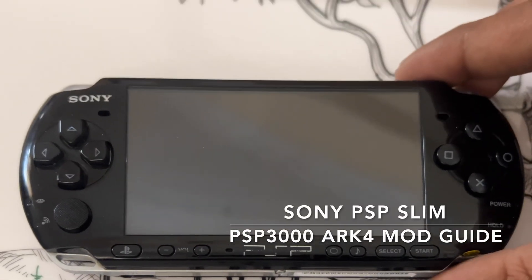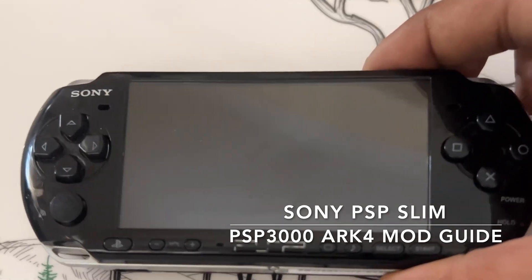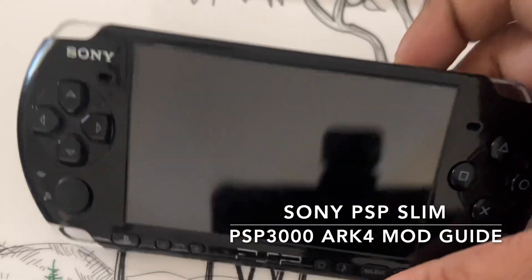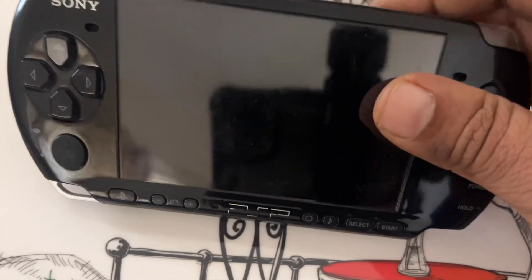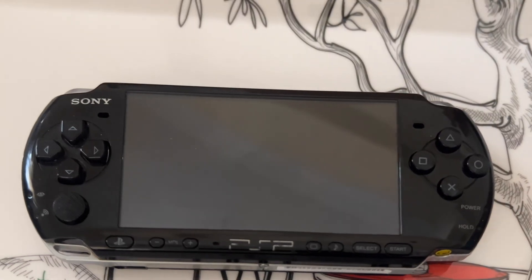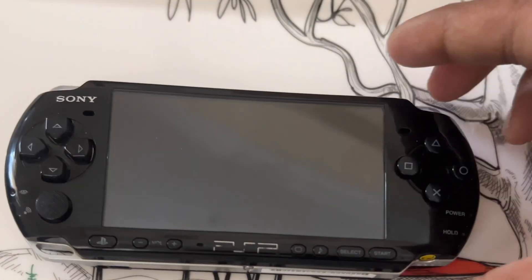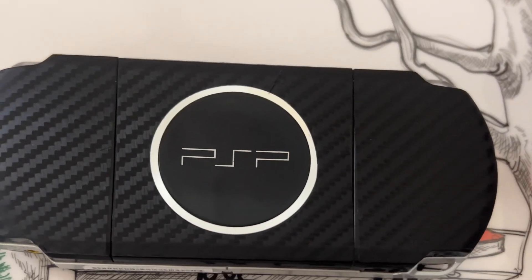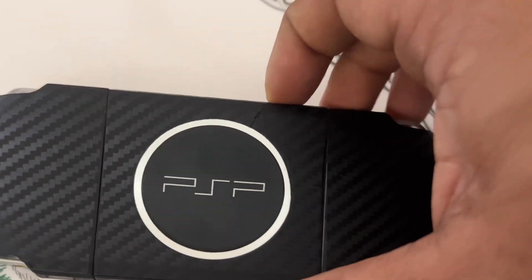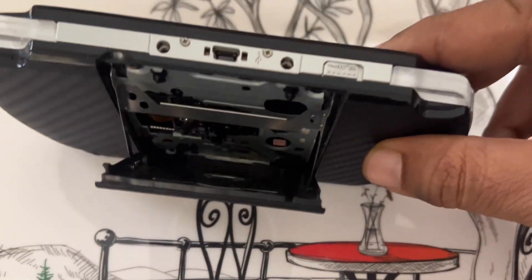Hello, I hope everyone are doing fine. Today we are going to install ARC4, the PSP mod for PSP3000 model. Earlier we were using the infinity model. As you can see, this PSP3000 is in top condition — good screen, good battery life. I have charged the battery to 100%, the UMD drive is working perfectly fine, and I have put some skin on the back UMD lid. The UMD is also working fine, and I am able to open the tray and run the UMD disc as well.